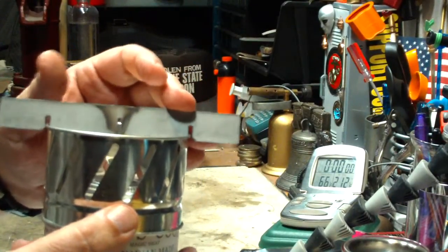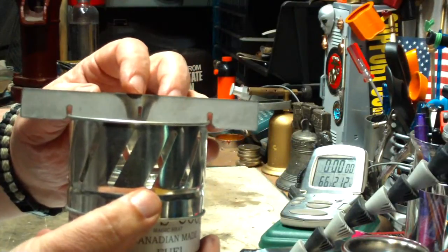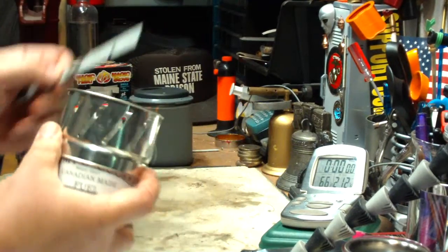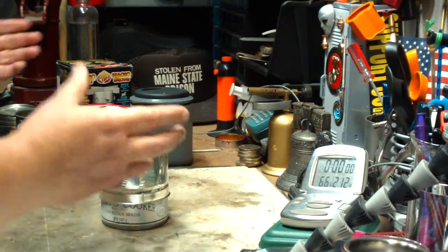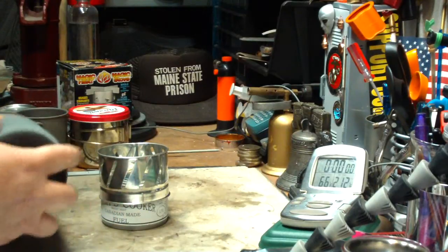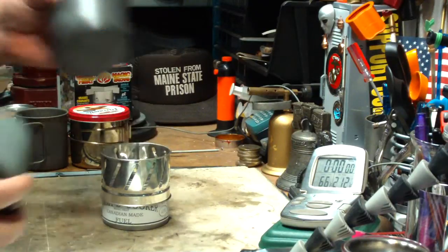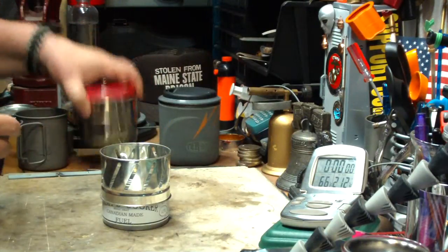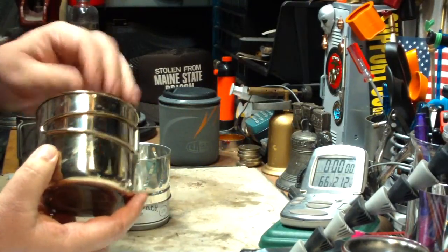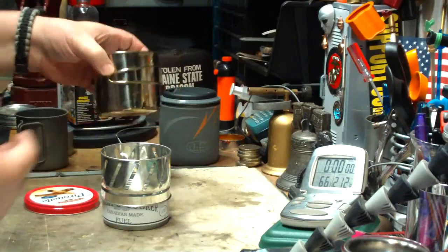Now, it depends on the pot. You can even see here, this is where I burned it before — see how it's hitting right in the middle at the intersection. So it would depend on what size pot you want. The GSI Minimalist fits on here without the cross pieces. Even something like these cups — the ones that the 2-liter bottle fits in — that fits on there too. So you don't need the cross pieces.